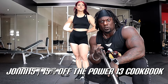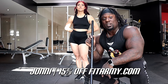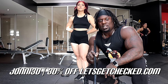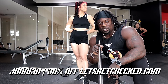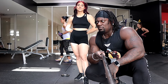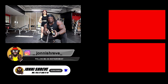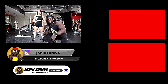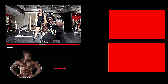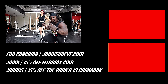Use my code JOHNNY15 for 15% off at fitrdb.com, and JOHNNY30 for 30% off at Let's Get Checked — make sure you're good on the inside as well as the outside. Add me on Instagram and TikTok, send me your food pics, training clips, and progress pics and I'll repost a few. Iron sharpens iron — keep dream chasing, peace.